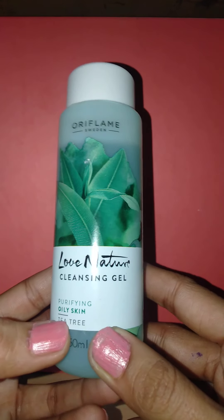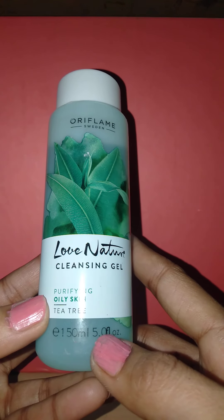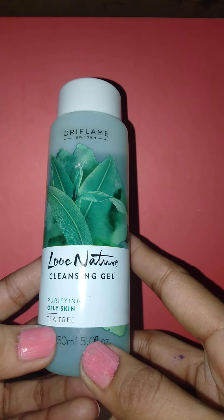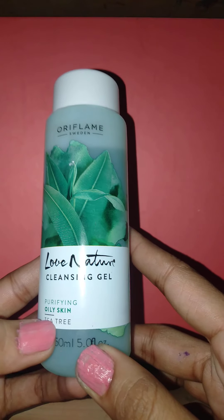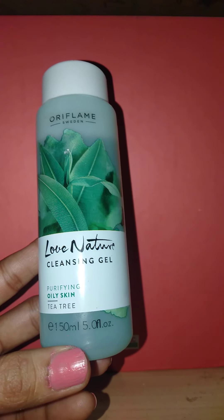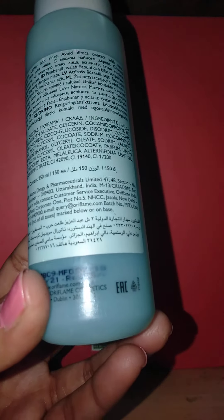So this is the Oriflame Love Nature Cleansing Gel for purifying oily skin. Basically this face wash is for oily skin and the main ingredient is tea tree — this is a tea tree cleansing gel. The net weight is 150 ml, and for 150 ml this product retails for 355 rupees.